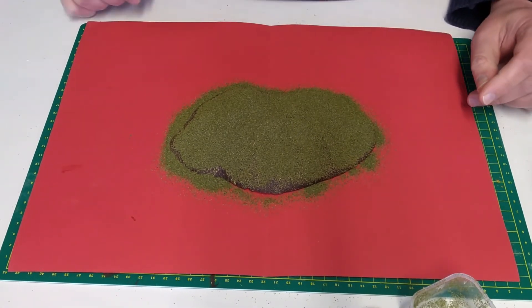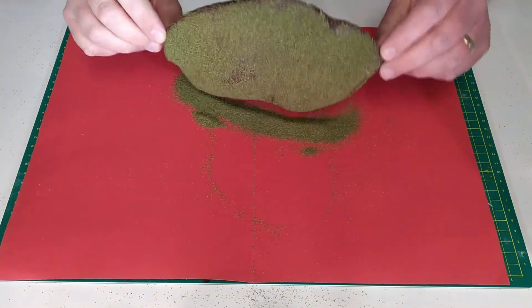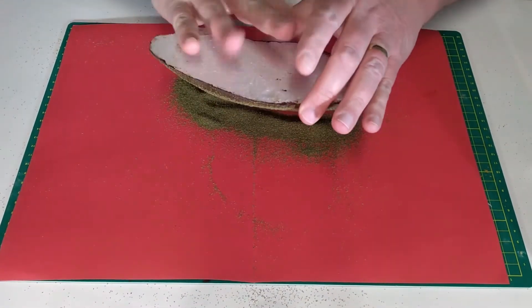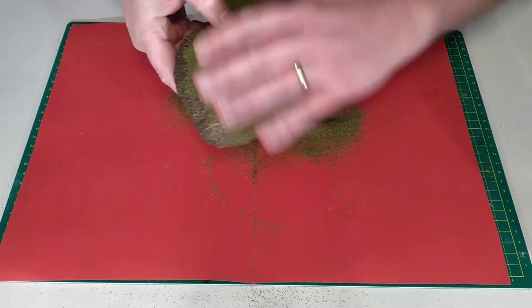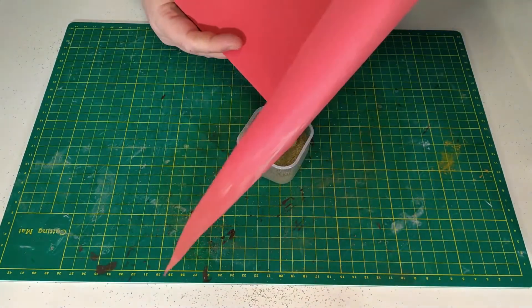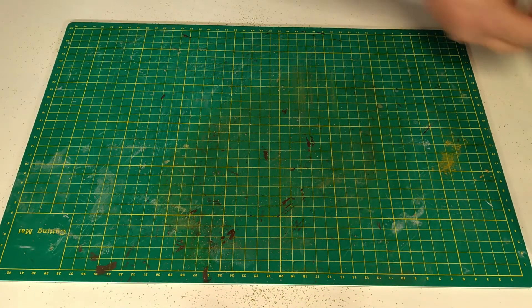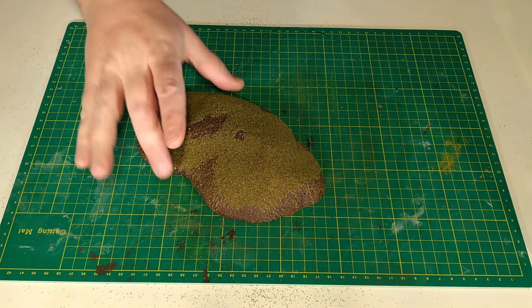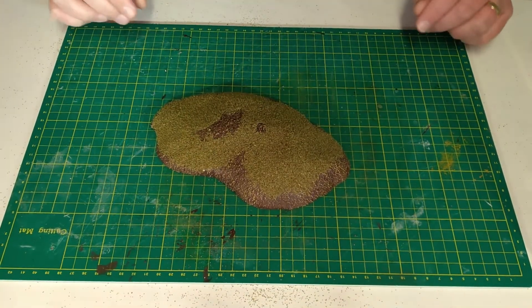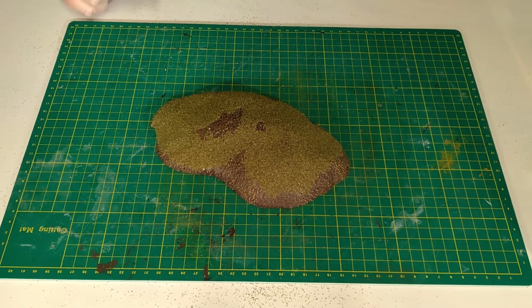Now that the hill is covered in flock I'll just leave it to dry. Now the glue is dry I can tap off the excess flock and clear it away. Here is the completed hill — as you can see it has grass-covered areas and bare areas of dirt, giving it a more realistic hill look, and now it's ready for the tabletop.